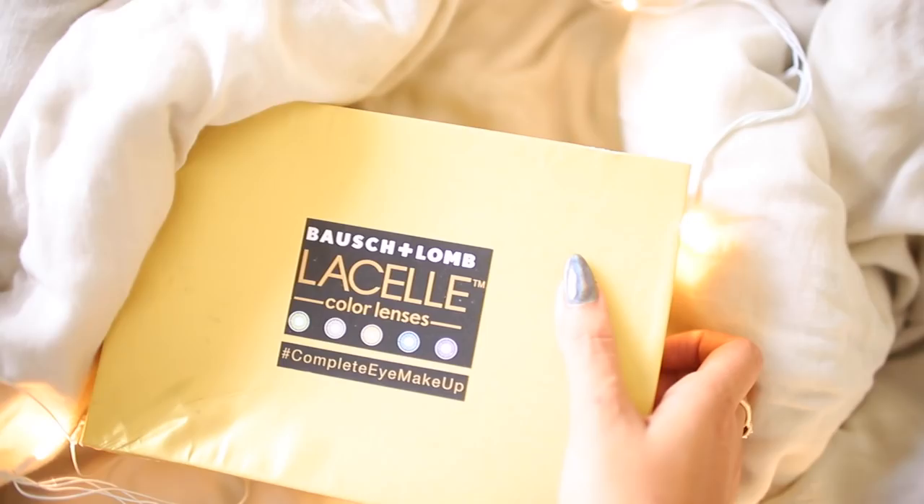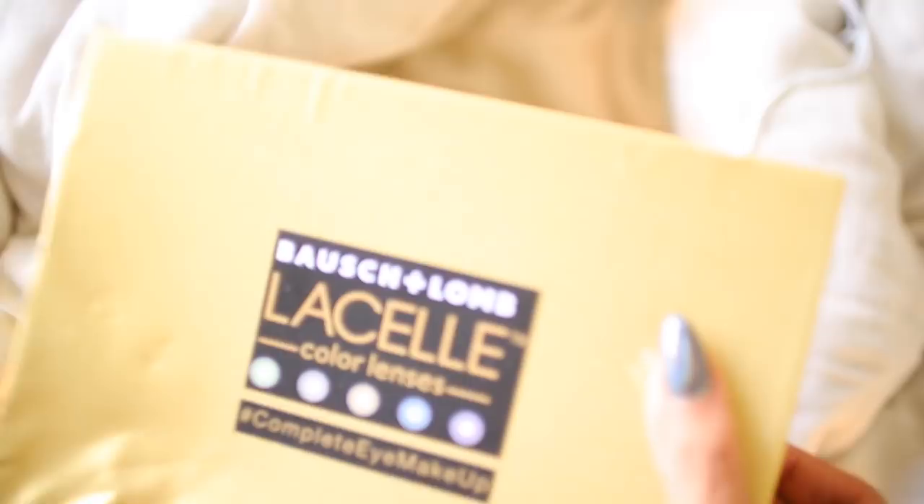All right, so now I'm going to open this and for those of you who have already used Bosch and Lomb before, you guys might already know what this is. And for those of you who haven't used color contact lenses before, I hope this finally convinces you to use it. Okay, so right away once I open the box, this is the contents.